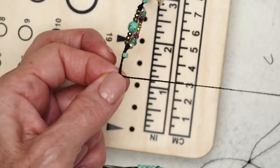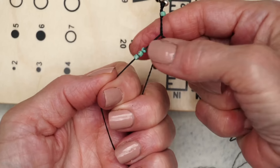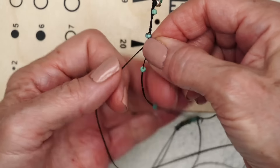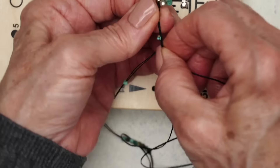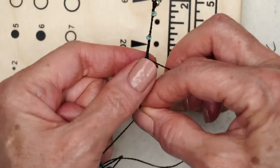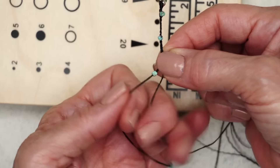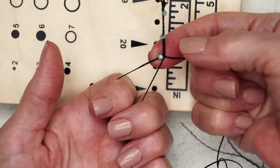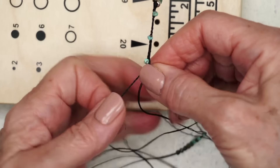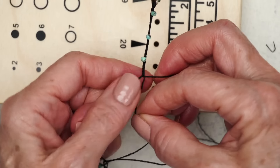In case you missed it, I'll do a couple. Holding, slide the bead up, then count one, two, three, four, five, six, seven, eight, nine, ten, eleven, twelve — and out. Slide another bead up. I'm holding all three fingers, then one, two, three, four, five, six, seven, eight, nine, ten, eleven, twelve — and pull out. I'm going to finish braiding that side and then we'll get to the ending part.